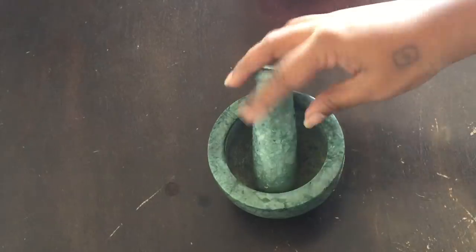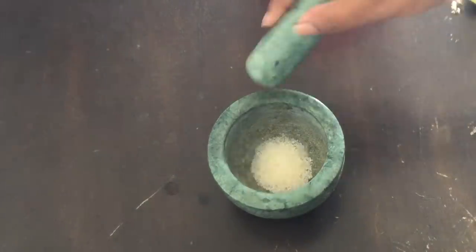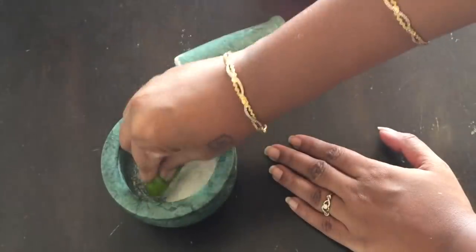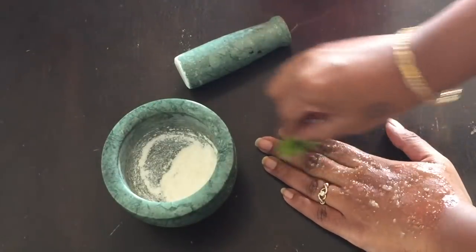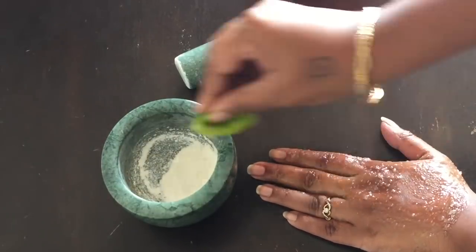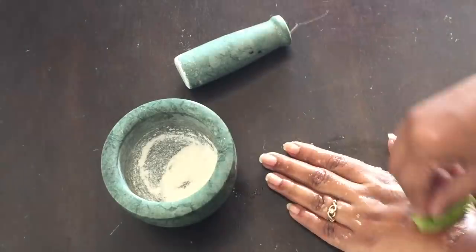Hack number three. We always neglect our hands. This is hack number three. I will add one spoon of sugar in powder form. Massage your hands well with it. Then wash your hands.